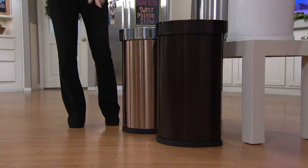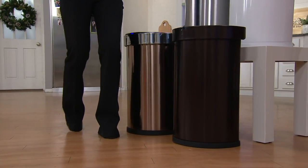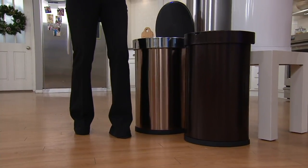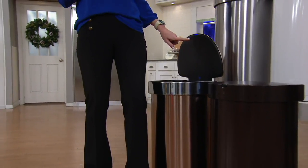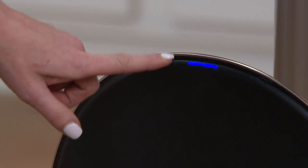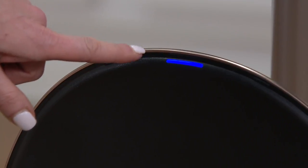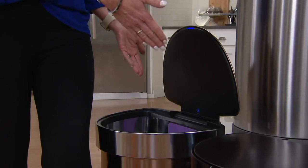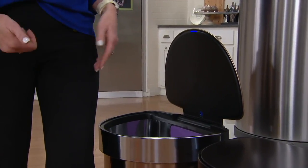All you need to do with this trash can is — you can see right here there's a little black area on the front. You simply need to stand in front of it, just let it know that you are there, and you can see this blue light will actually illuminate, letting you know that the trash can knows that you are there. It has a multi-tier sensor, so it actually sees that you're there and it won't close on you as long as you are in front of it. It actually expands out so you can put large pieces of trash in.